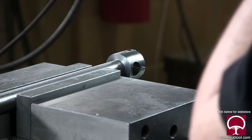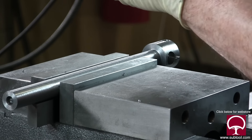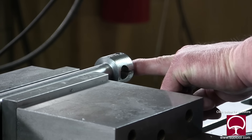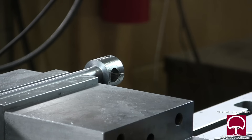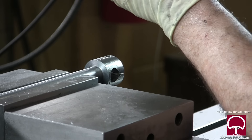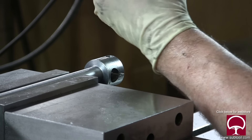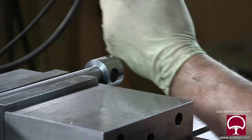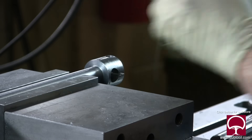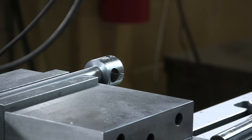We're looking forward to sending these to heat treat. When we get them back we're going to be grinding them, and the next video will show how we grind them and fit all three pieces together along with the block that's going to mount on the tail stock. That one's going to be a lot of fun - we'll see if everything works dimensionally. My guess is all the parts are the proper length. Thanks for watching - remember to subscribe, tell your friends, and check us out on Facebook, Twitter, and LinkedIn.